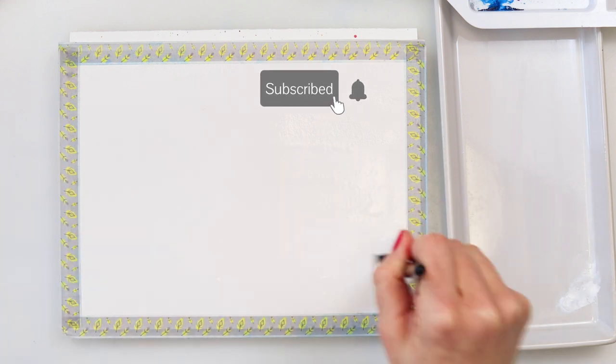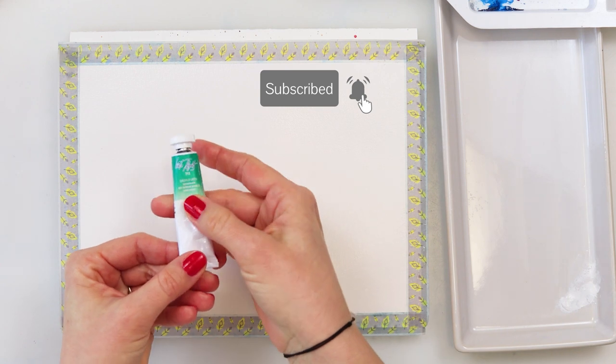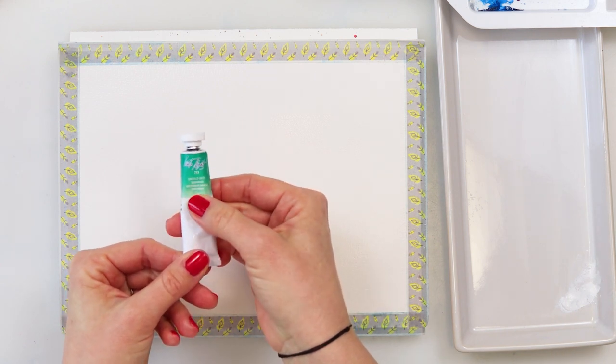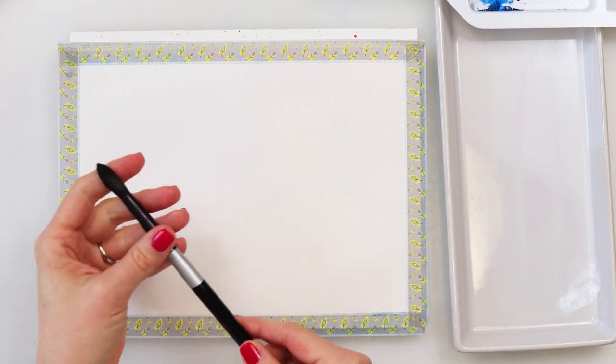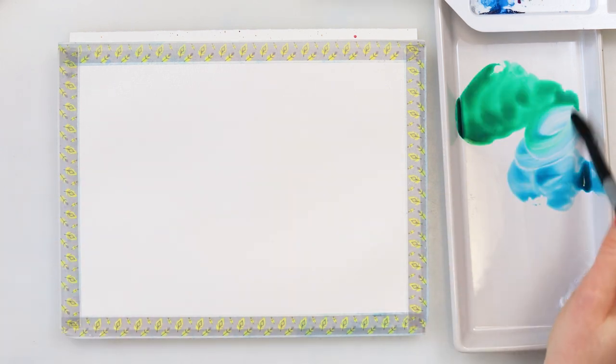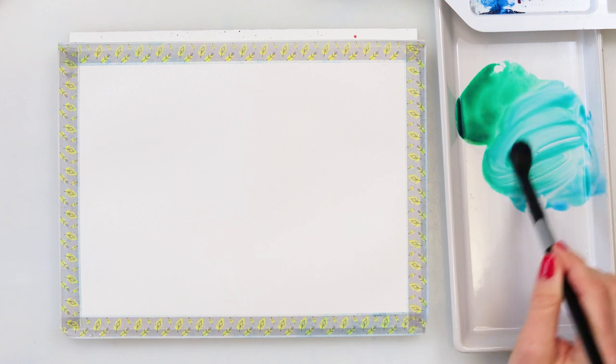The colors I will be using for this painting are emerald green and a little bit of turquoise blue. I'm also going to use neutral black for the mountains and the birds, and for the brushes I'm going to use a larger round brush most of the time and only a detail brush for the birds at the end.